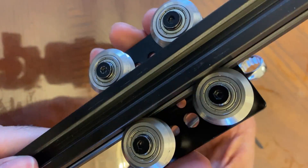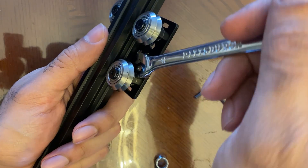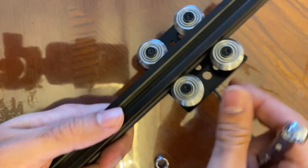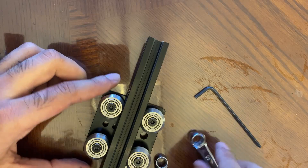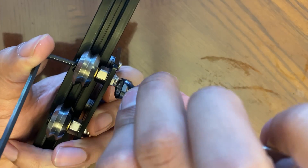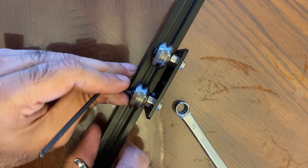On this side there's still side-to-side movement, so let's adjust this one too. Tighten it down slowly — there we go, I can feel it. A little bit more — perfect. Make sure you can still move the other one. Now we need to fully tighten down the last two eccentric spacer bolts. Make sure you're not accidentally spinning the eccentric spacer while you do that — tighten this one down, and the same thing on the other side.